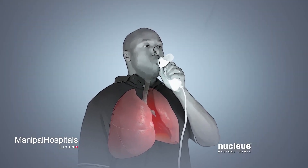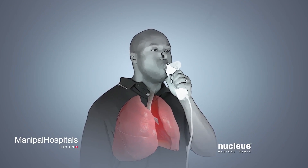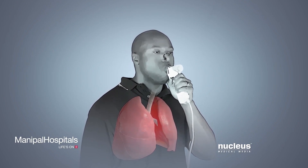You will need to perform the spirometry test correctly three times to get accurate results.